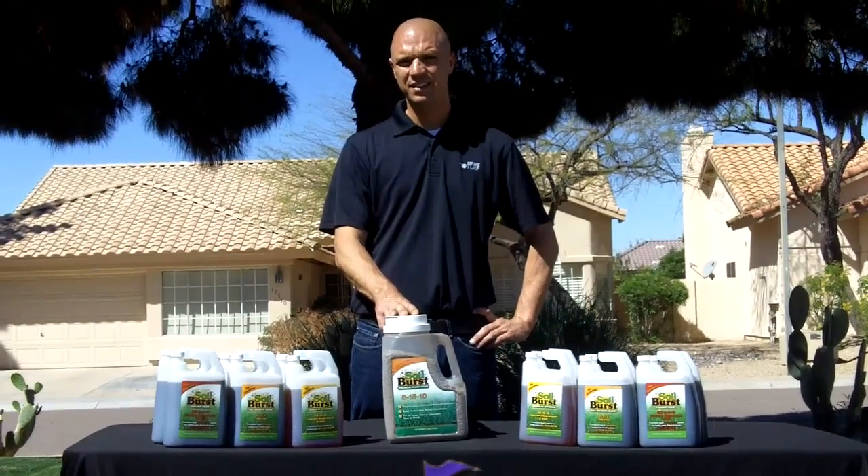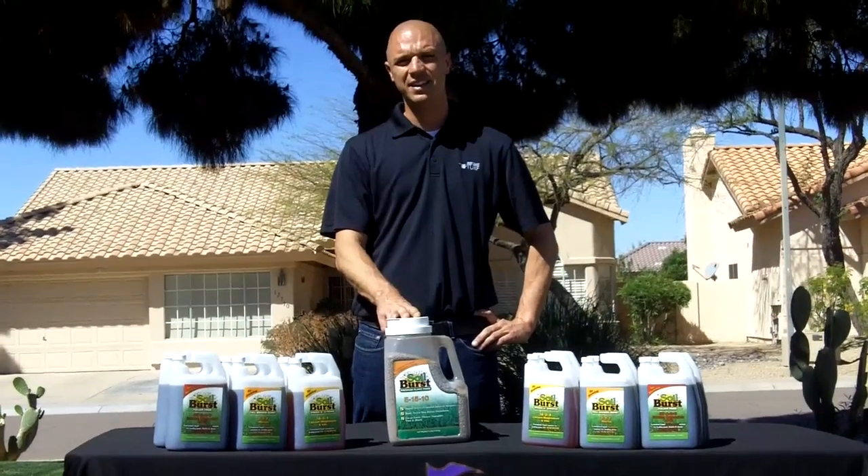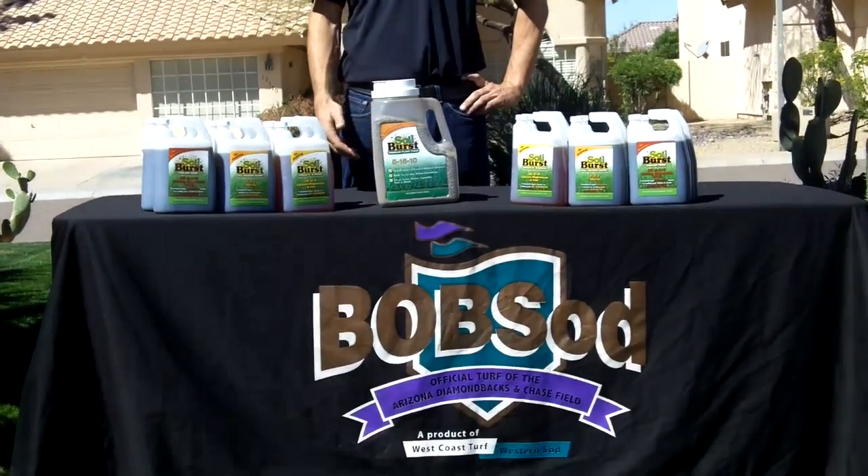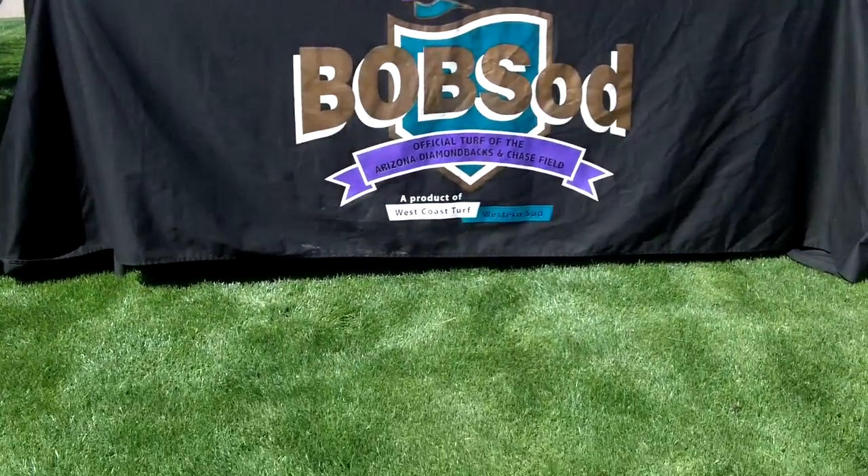They're high in calcium, high in magnesium — the essential building blocks to get a good root system established. It also helps you uptake nutrients such as the nitrogen in the ground, the phosphates and the potassium.